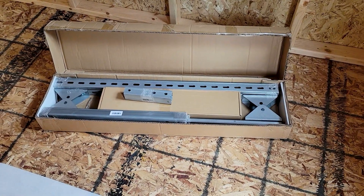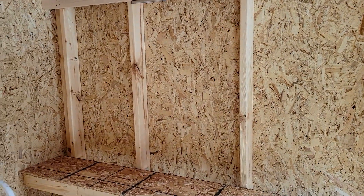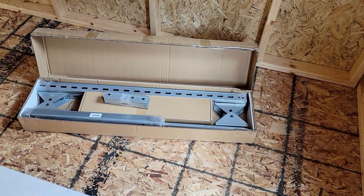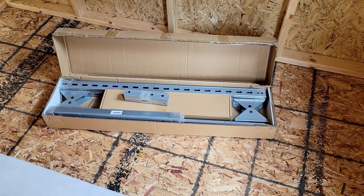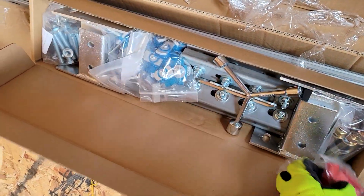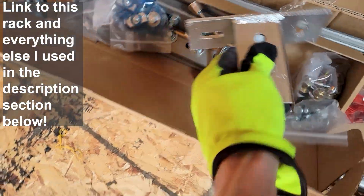Let's get into the video. I have to set up the solar rack so I can put on the Eco-Worthy solar panels and run solar to the shed, then run lights and power from there. This is an Eco-Worthy solar rack — it can hold up to 400 watts of Eco-Worthy panels. Let's see how easy or hard this is to set up.